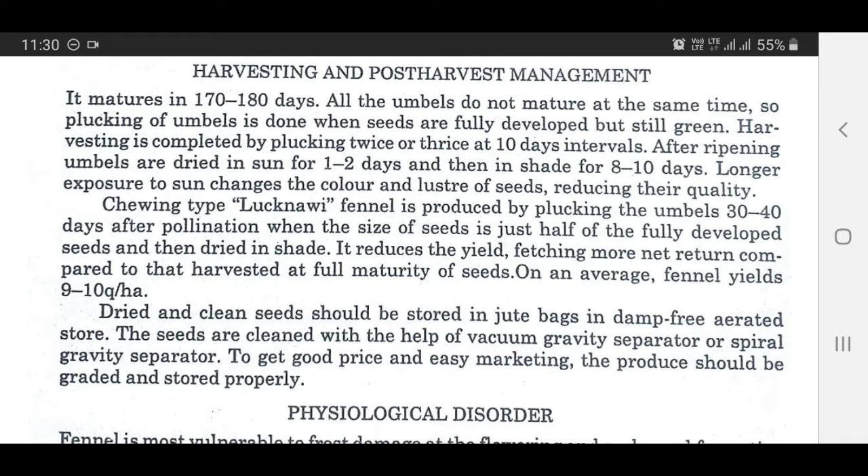For keeping a better green color, seeds should be dried in shady conditions. Lucknowi fennel is produced by plucking umbels 30 to 40 days after pollination, when the size of seeds is just half of the fully developed seeds, and then dried in shade.